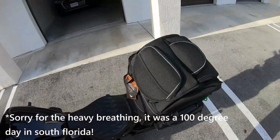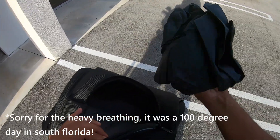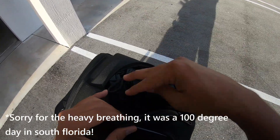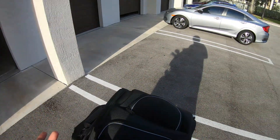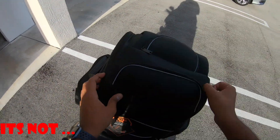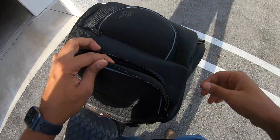So let's start off from the top. Basically you get a small little pocket in here that comes with a rain bag for the bag in case it starts raining, which kind of means that I don't think it's waterproof. And then in here, as you can see, another quick pocket.